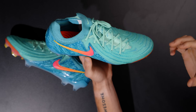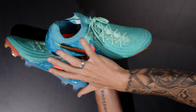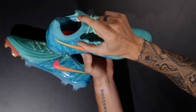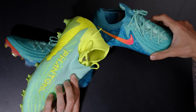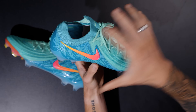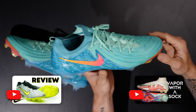This is the Phantom GX2, and the Luna 2 is the exact same football boot — same construction, same sole plate, same everything — except it's got the little collar similar to the Phantom GX1 DF model. It's got that little bit of a collar, and they basically just combined the two boots. Similar to how the Vapor is to the Superfly, the GX2 is to the Luna 2.